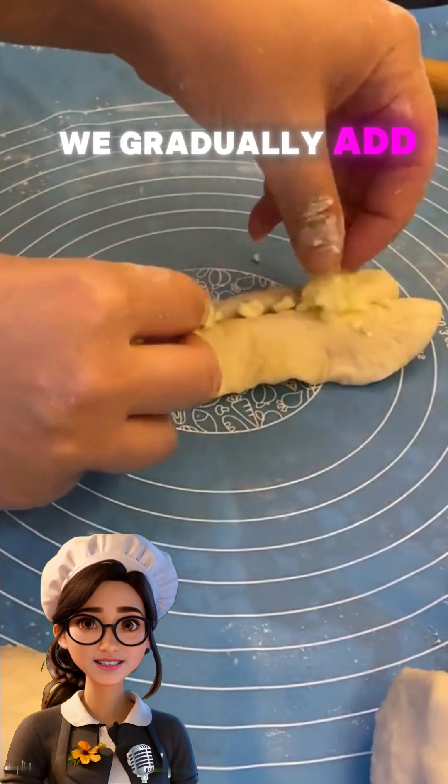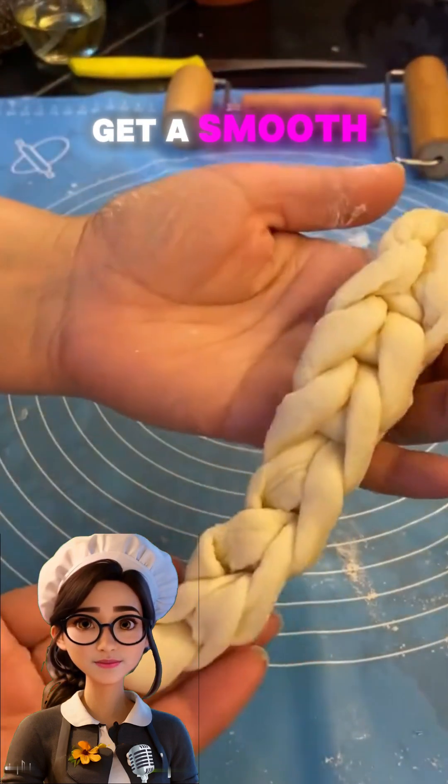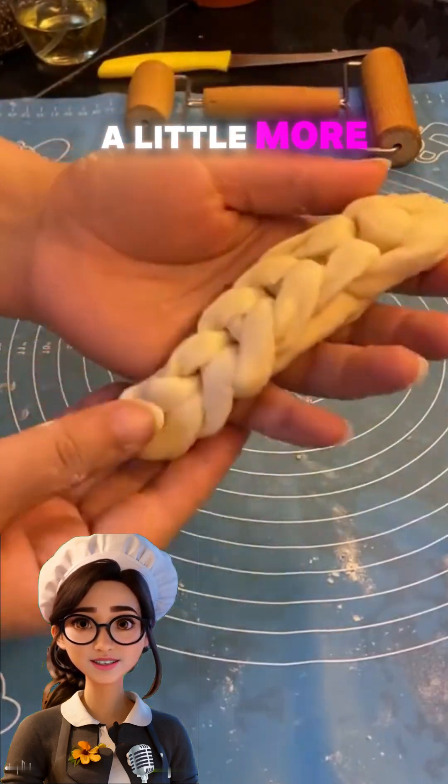Next, we gradually add the flour along with a pinch of salt, mixing until we get a smooth and cohesive dough. If the dough is too sticky, we can add a little more flour.